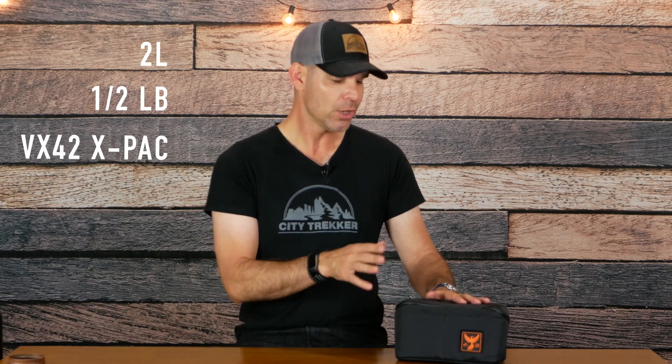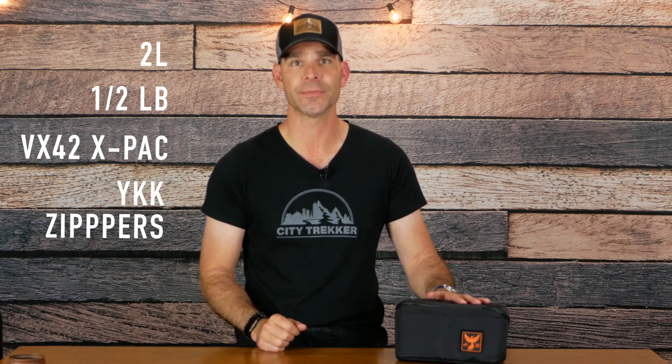This is a great little pouch and I've come to really enjoy it. It's two liters, weighs about half a pound, has VX42 X-Pac material, YKK zippers, and will fit a decent amount of tech gear. Let's take a quick look starting with the exterior.